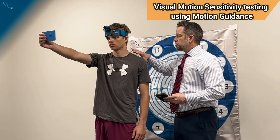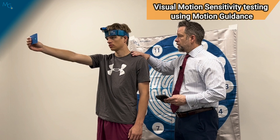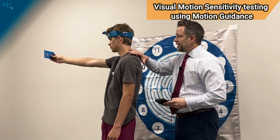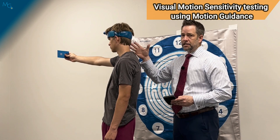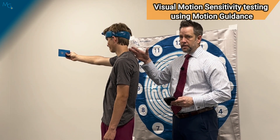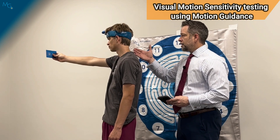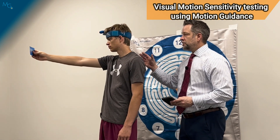If the laser comes off the card, this could give you insight into how the patient is moving. In this case, as he starts to move his body all the way to the right, if the laser then comes off the card but he continues to move, his head is now lagging behind during the VMS test. If he's able to acquire the laser and come back onto the card, and then as he goes left, the same thing occurs.